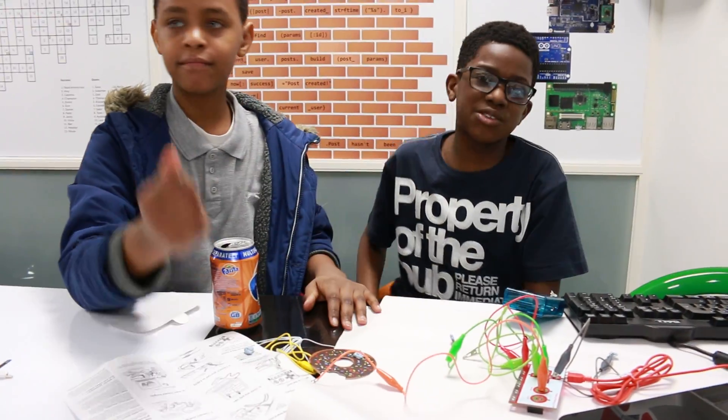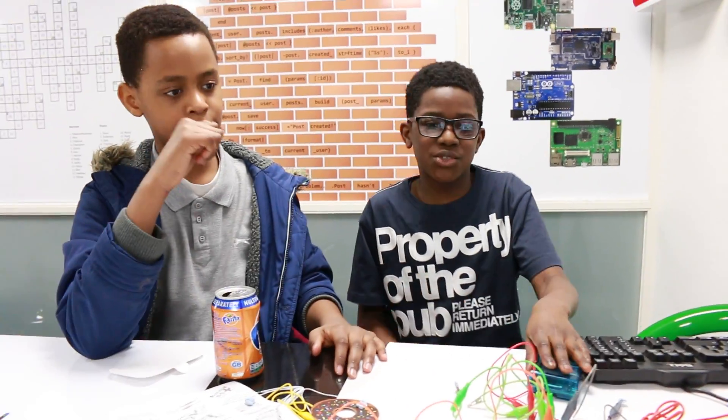And we can do that. So that's how to use Makey Makey — it's really basic. Cool, thank you.